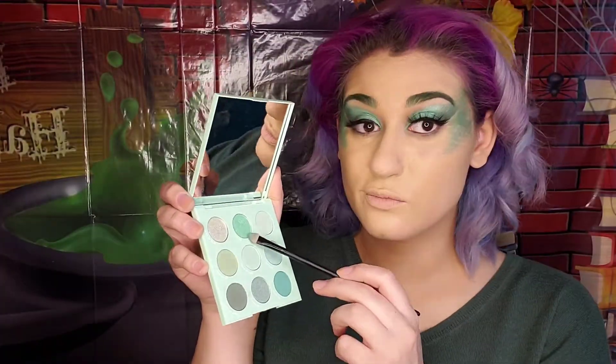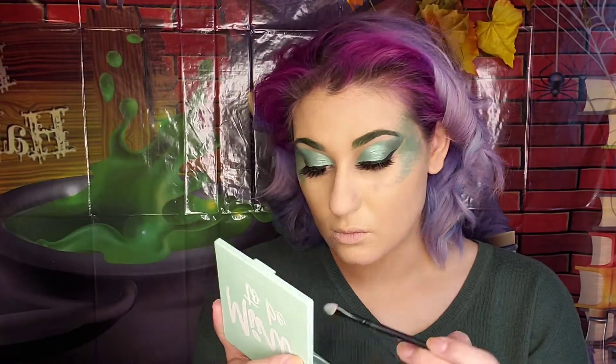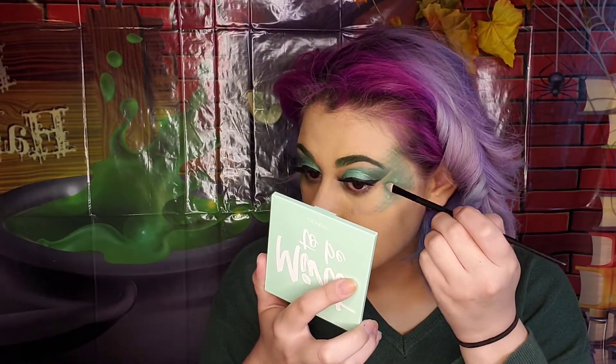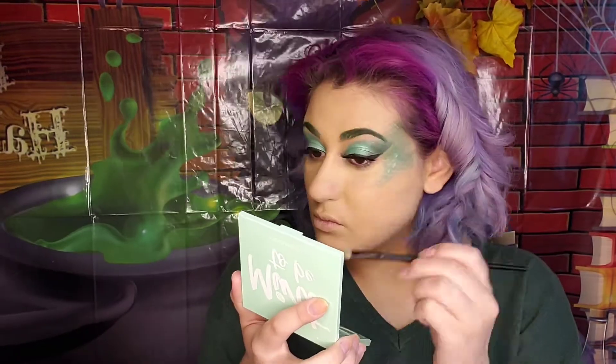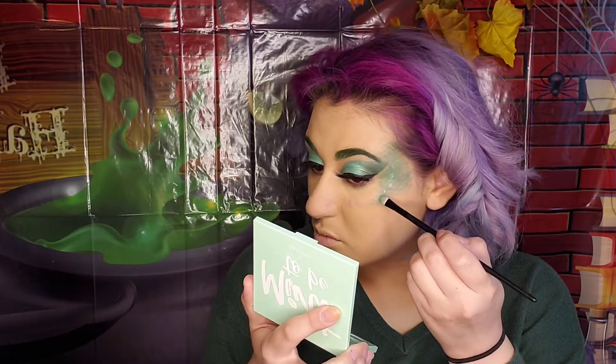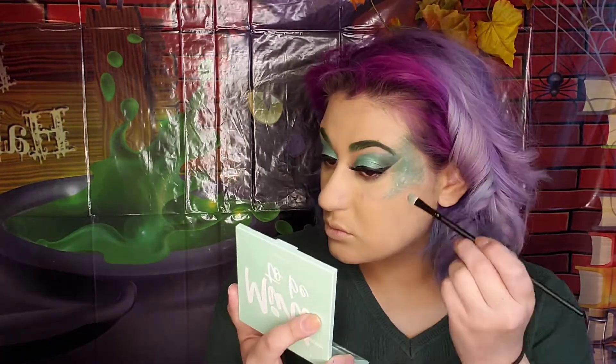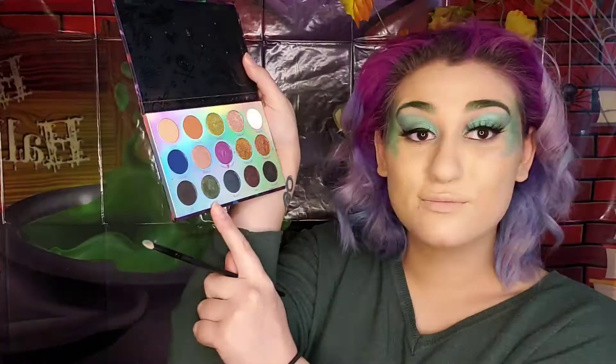Put some definition into the scales — we're going in with Mint Tea and putting it on the inner part of the scale area to bring it up. Using Facile, we're going to put it on the darker areas of the scales.